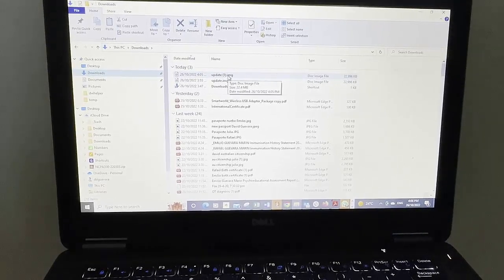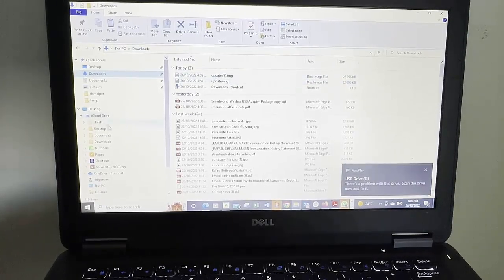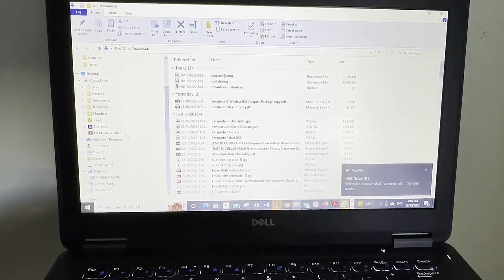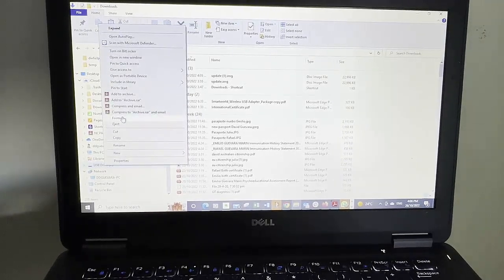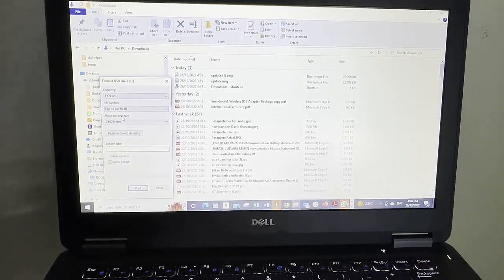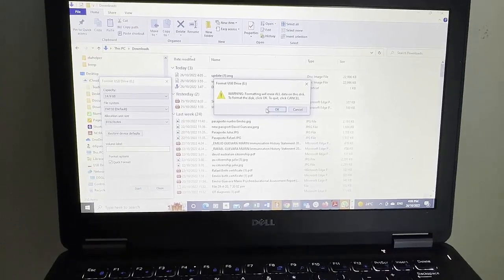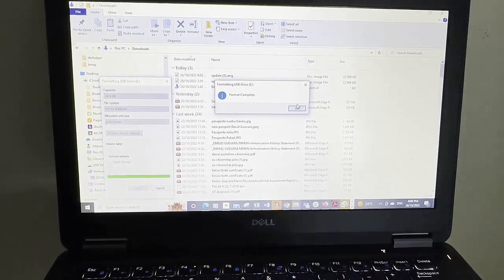Put the USB into the computer and format it — right-click and select Format. The reason we need a USB stick of 16GB or smaller is because that will allow us to do a FAT32 format. Make sure FAT32 is selected, then choose Quick Format and click Start, then OK. In seconds we're going to have the USB stick formatted.